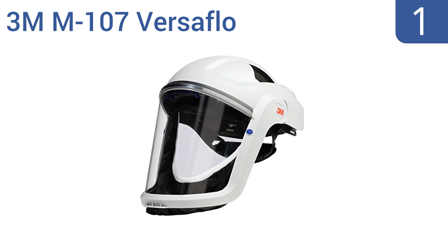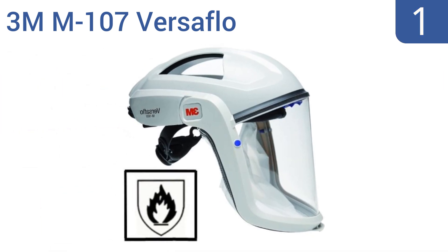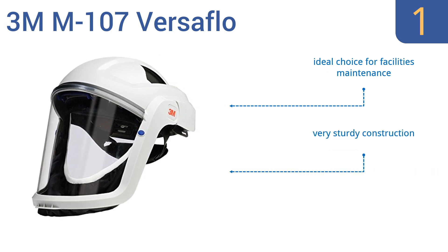Taking the top spot on our list, the 3M M107 Versaflow includes a polycarbonate visor and flame-resistant polyester face seal, designed for protection against airborne contaminants and flying debris. It's one of the highest quality civilian face shields available. It's an ideal choice for facilities maintenance and is a very sturdy construction. It comes fully assembled and ready to use.